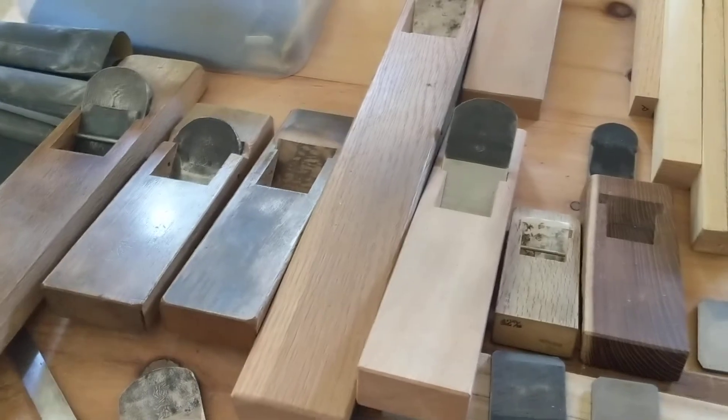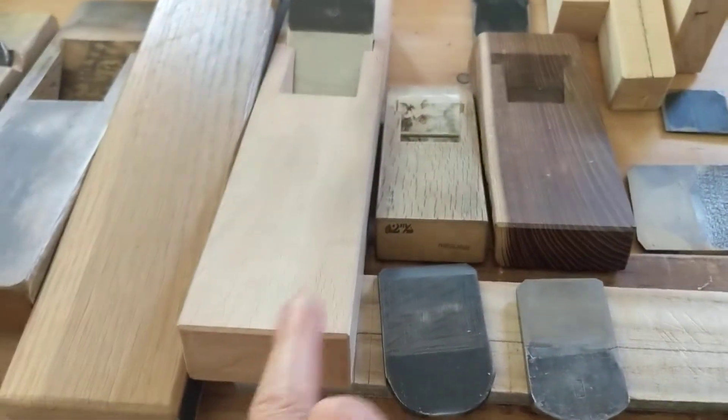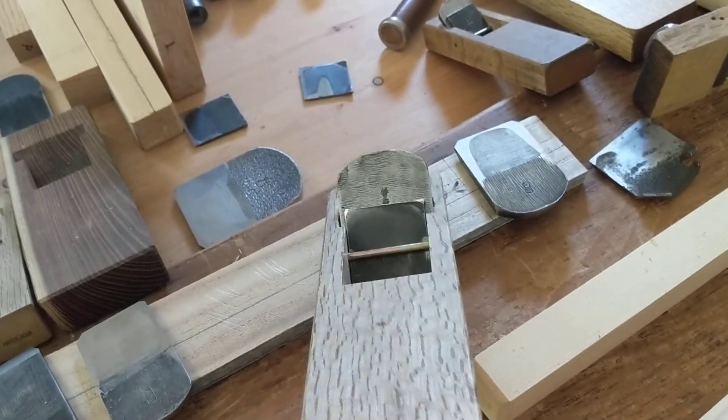Here are various planes: joiner planes, jack planes, short planes, long planes, different woods — Osage, European beech. This is the size plane we usually set up in class.